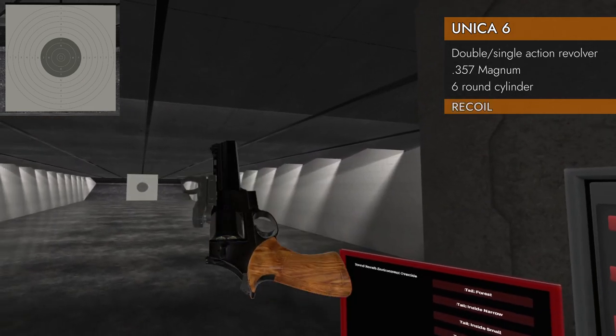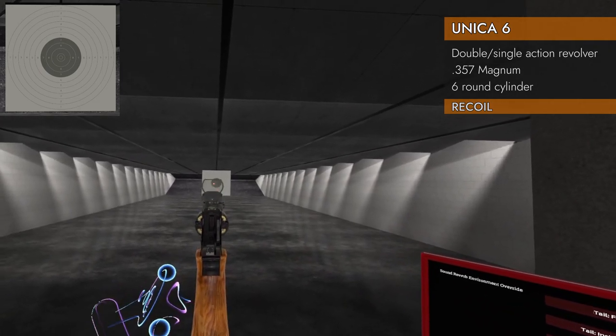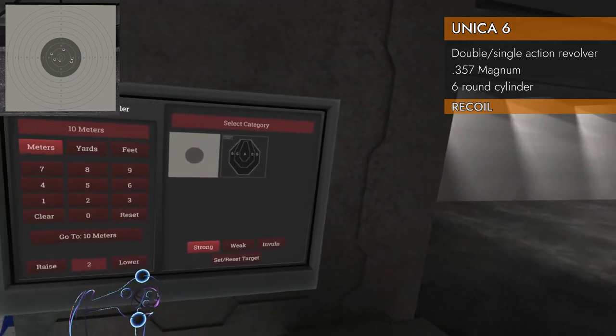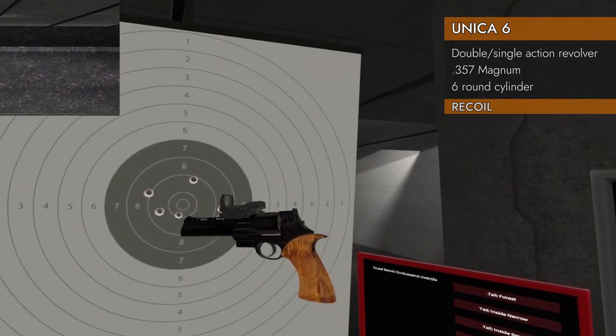Let's do a recoil test. .357 Magnum, six rounds — I am zeroed for 10 meters. Here we go. Not bad! 8.8 with .357. That's a good start.